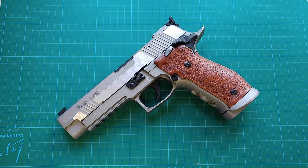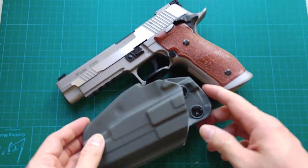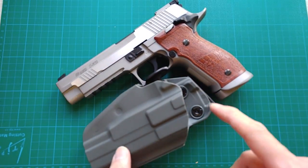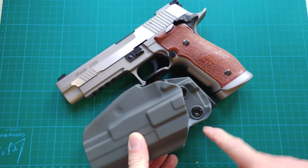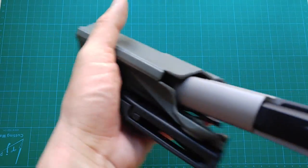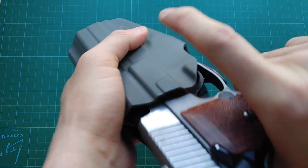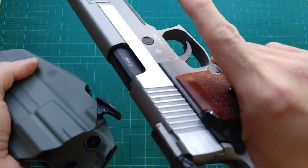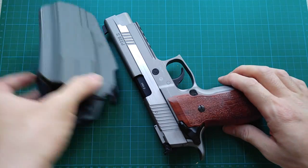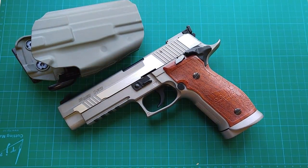Last but not least — holster. The Safariland 579 Pro-Fit Holster can fit this gun. So that's the end. Thank you for watching and have a nice day.